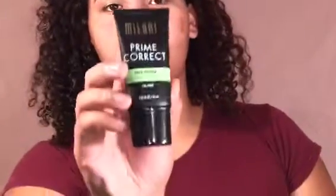I'm just gonna use my fingers to blend out the edges. Then I'm gonna take my color correcting primer from Milani — this gets rid of any redness in my cheeks and from any pimples — and I'm just gonna evenly distribute that all over my face.